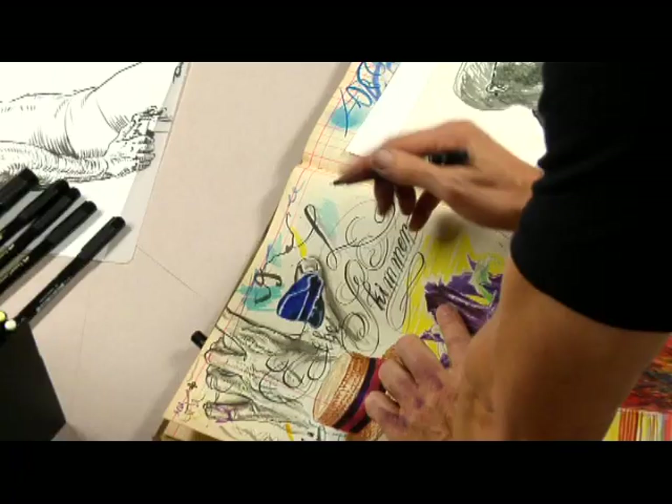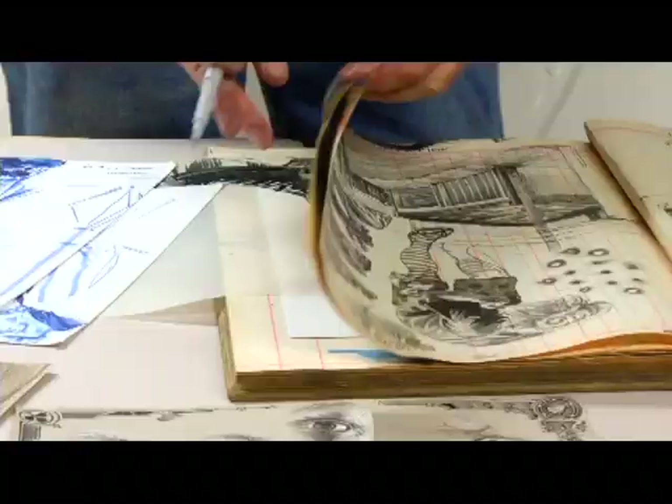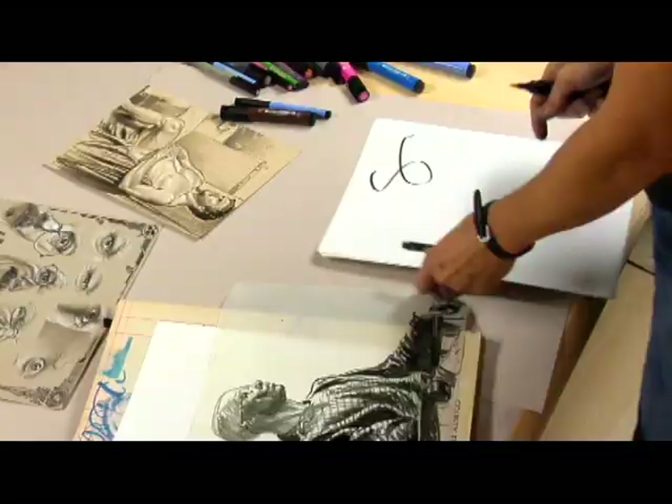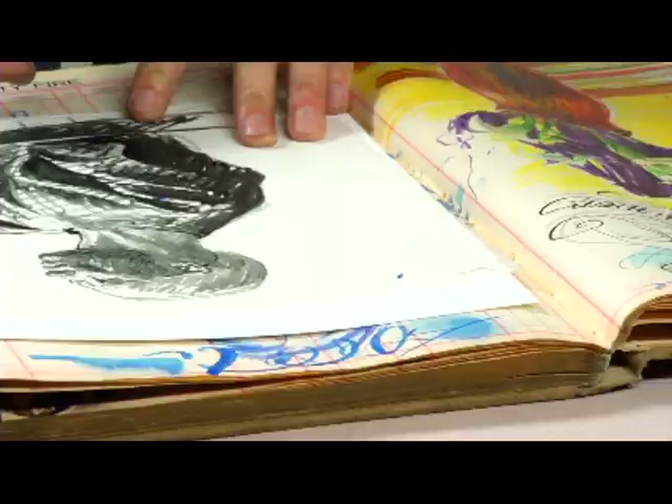It also comes in nibs, which come in extra super fine, super fine, fine, and medium. Faber-Castell has come out recently with the big brush — it's a bigger volume, a bigger chamber, a lot more ink.